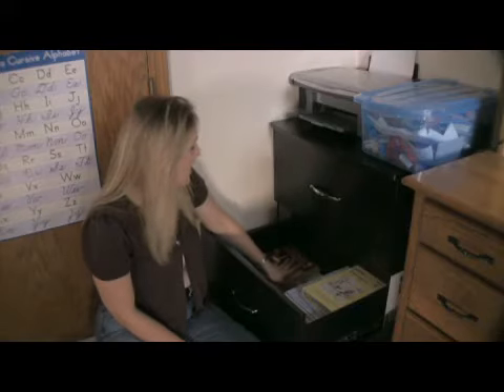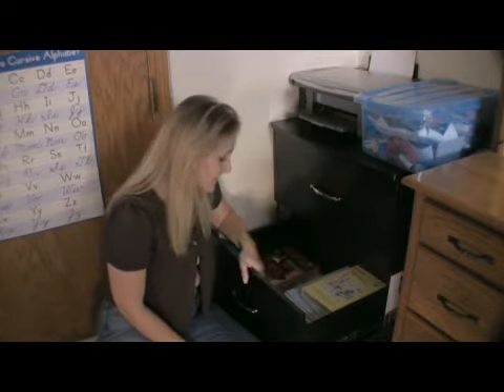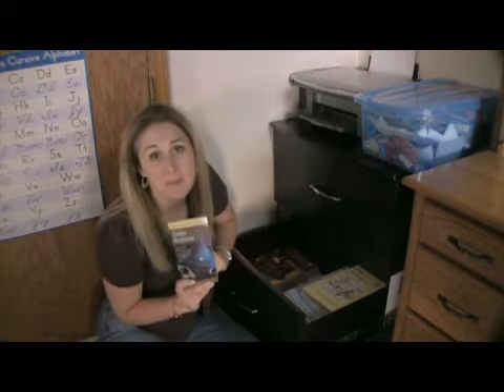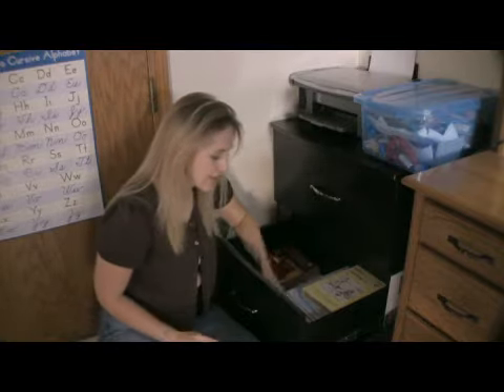All their workbooks, all their worksheets, anything like that — anything that needs to stay together. Even other little books to help them along the way, and learning games. We keep them all together so that we know where they are, easy to find, and the kids know exactly where they go back when they're done with them. All of this has helped our family. I hope it helps yours.